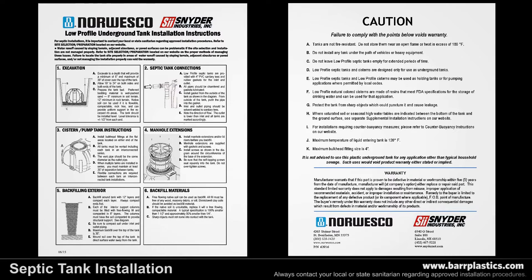This video covers every step on the installation instructions included with your septic tank. If you do not have a hard copy of the installation instructions, you can find them on our website.